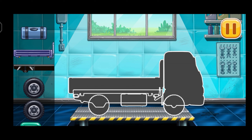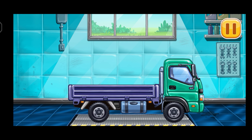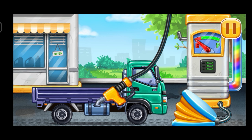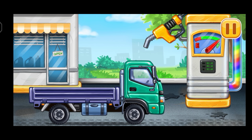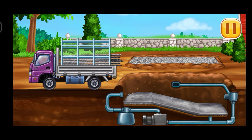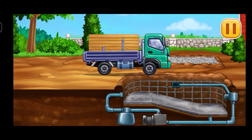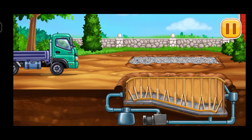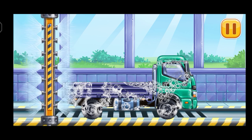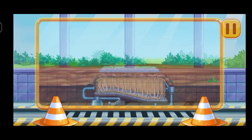We have to assemble Drop side truck. You're doing really great. First, we have to fill it, Drop side truck, press the pump. Don't stop. Build a formwork for the walls. Now we need to wash it clean, Drop side truck. We did it.